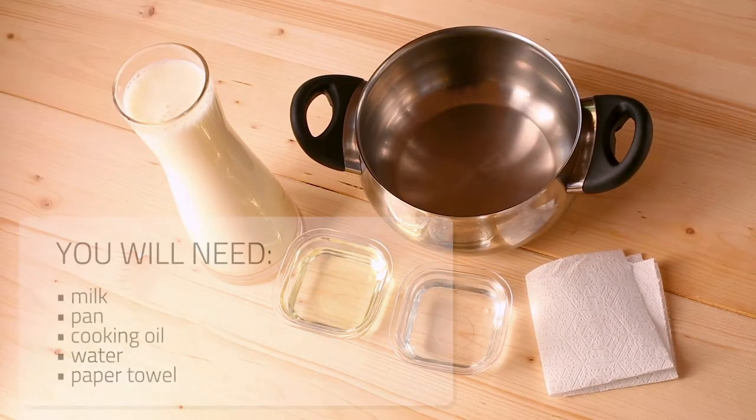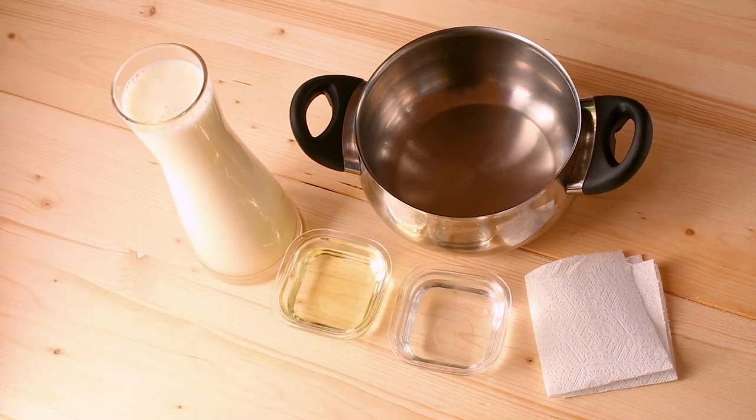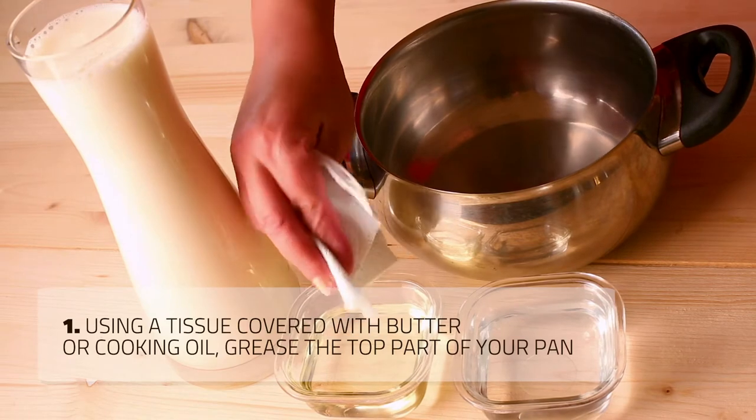Take a small stainless steel pot or milk pan. Using a tissue slightly covered with butter or cooking oil, grease the inside of your saucepan.